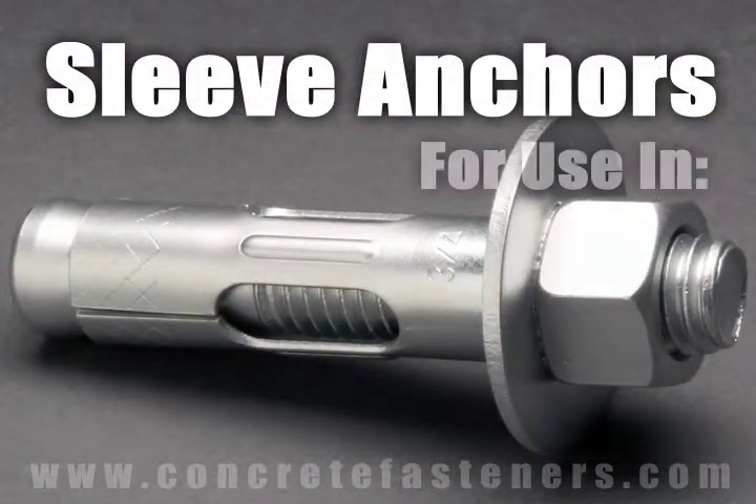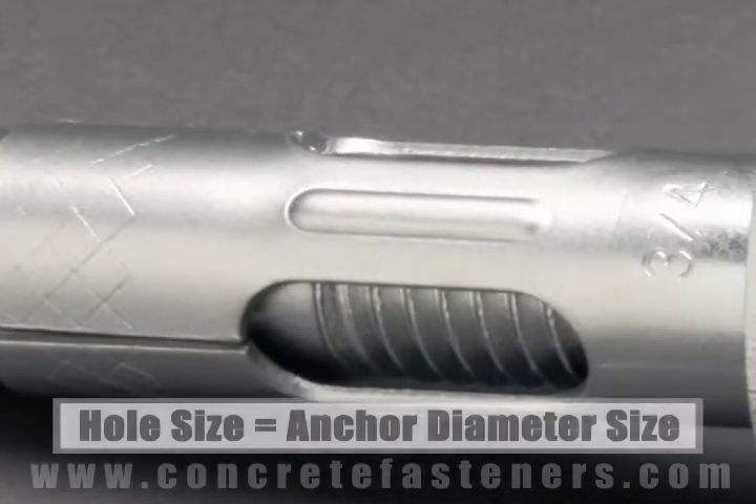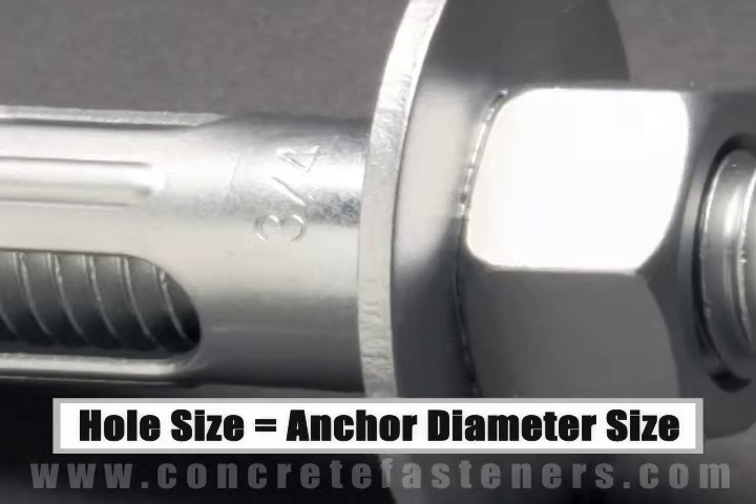Sleeve anchors are designed for use in concrete, brick, or block base material. The size of the hole to be drilled is the same diameter as the sleeve anchor chosen for the application.